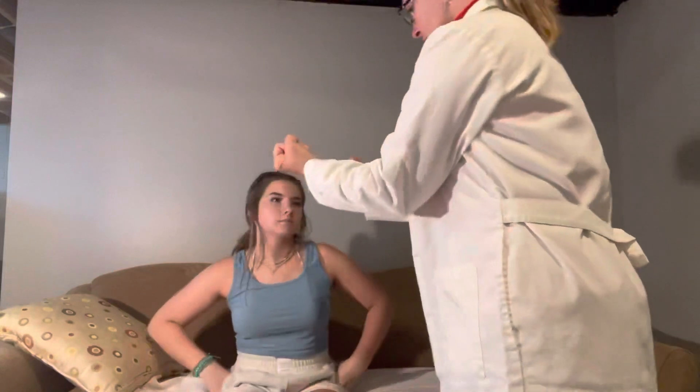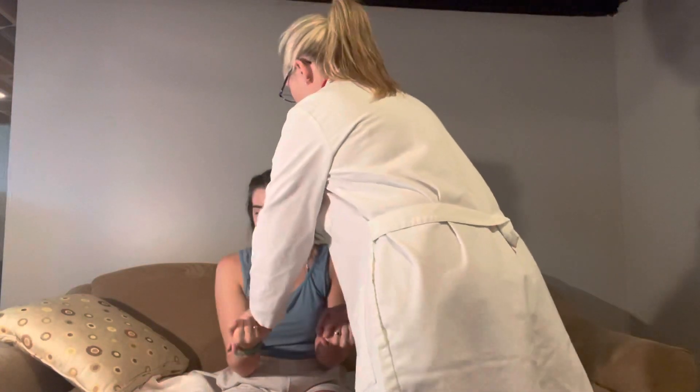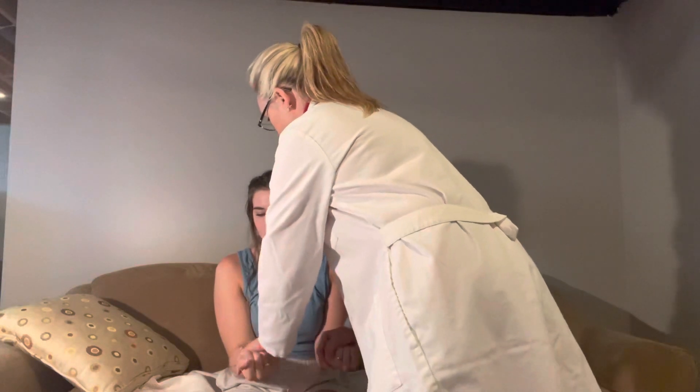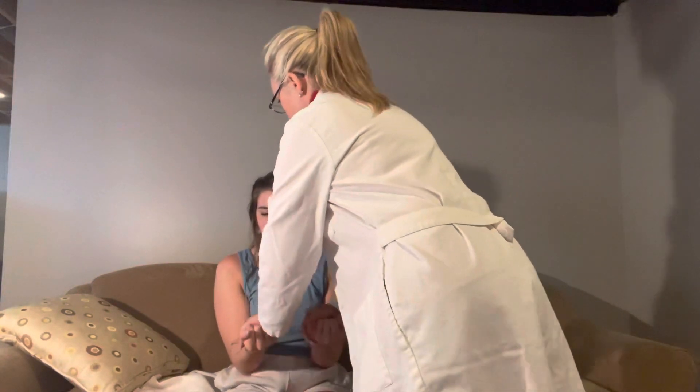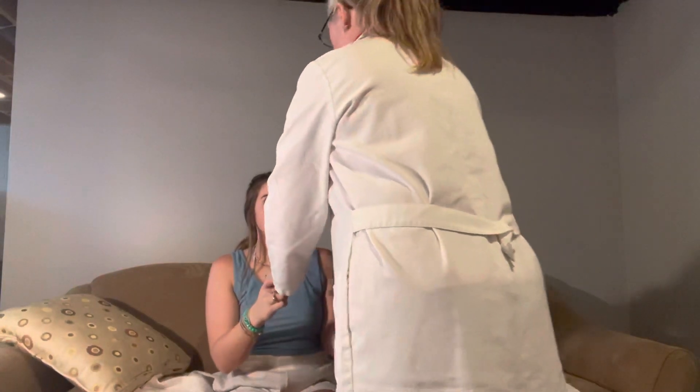I want you to take your hands and put them like this. I'm going to push down — I do not want you to let me push down. Resist. Go ahead and grab my fingers. I'm going to pull you towards me and I'm going to push you away. Very good.